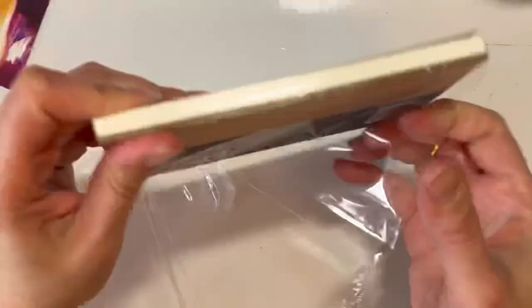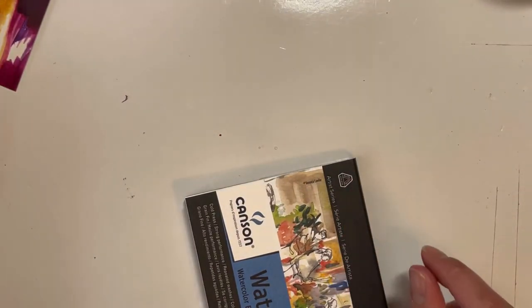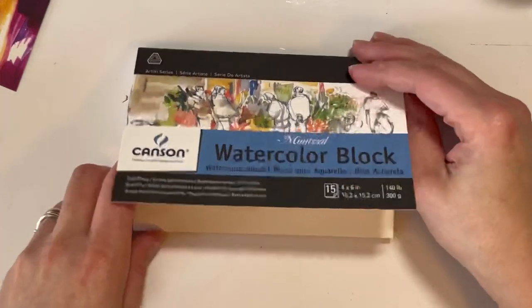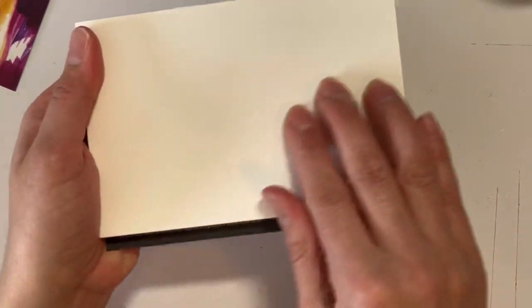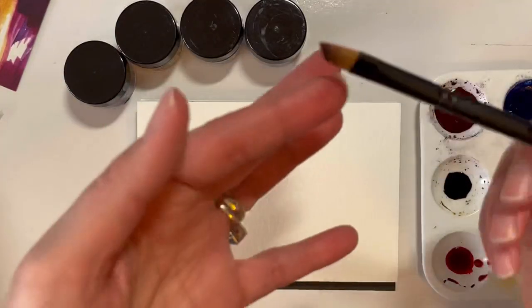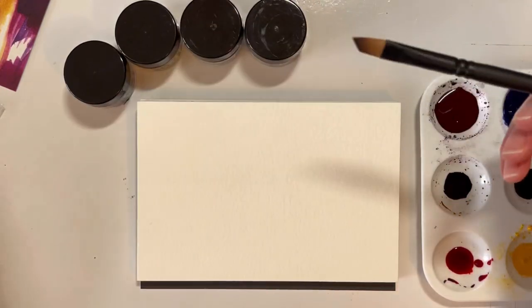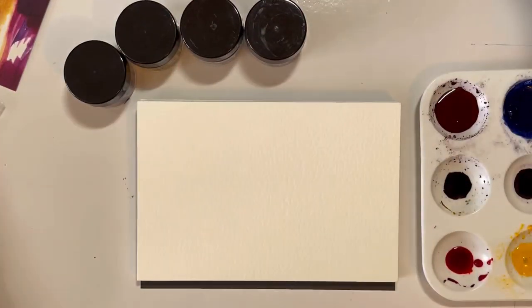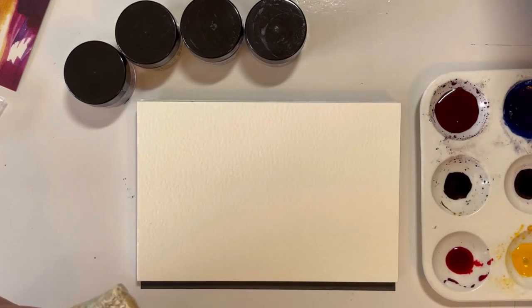The watercolor block from Canson is cellulose, not 100% cotton, just to let you know. Here is the watercolor block - there's a little bit of texture on the paper, so I think it's going to be nice. Now I'm just going to take the sizing off that they use to keep the paintbrush nice and safe during travel, so I'll swish it around in the water and that should remove the sizing perfectly fine.